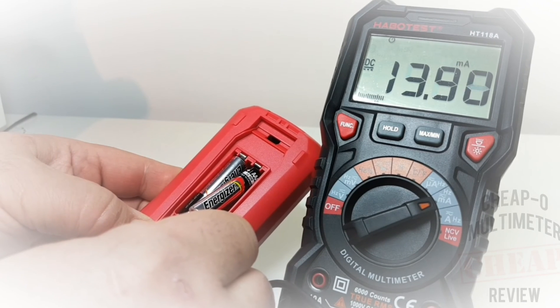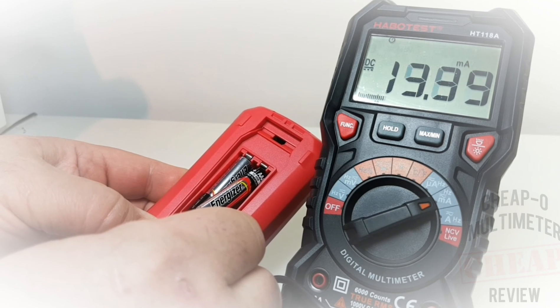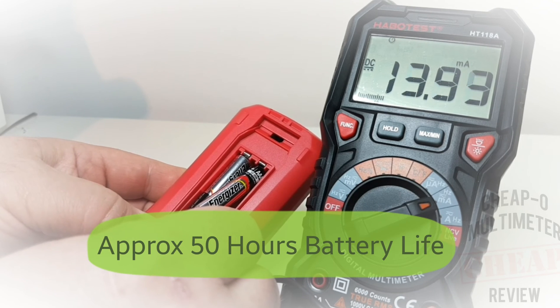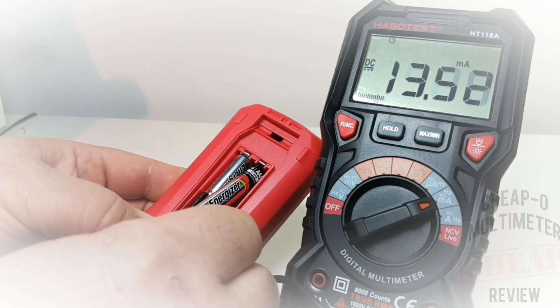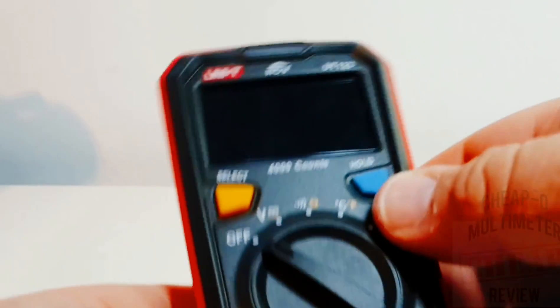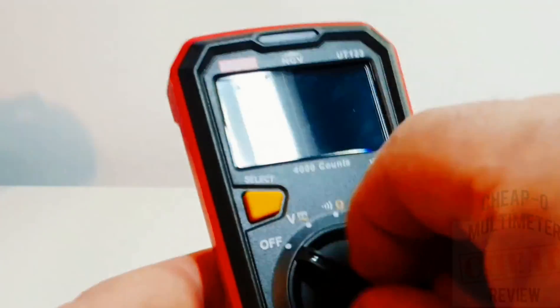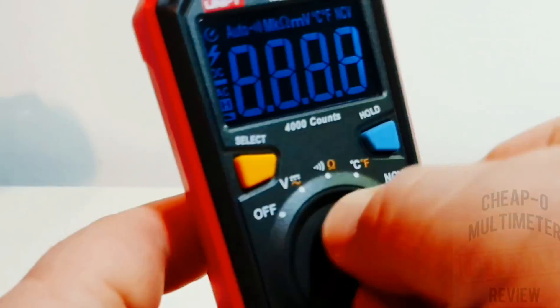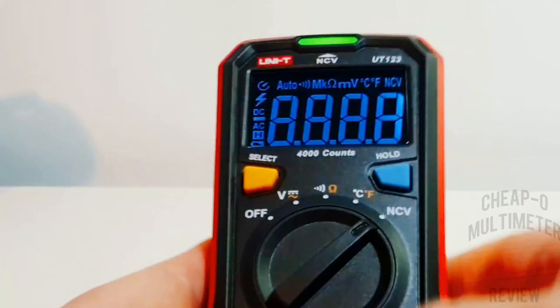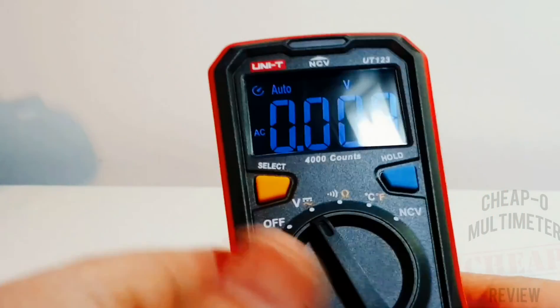Current consumption on the Unity UT123 is approximately 14 milliamps, so you should get roughly 50 hours of battery life on the two AAAs. The selector switch has a really nice feel - clickity-clack - does not get stuck between ranges. Not a lot of ranges to get stuck in, but that being said, very nice.